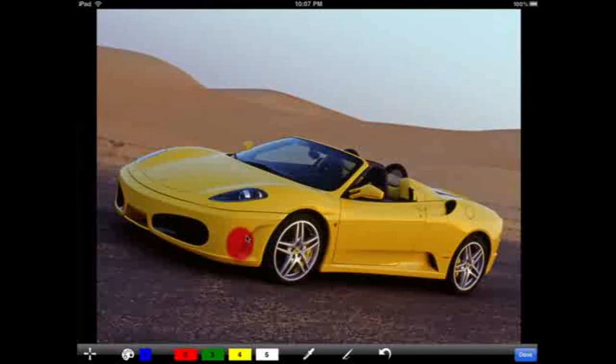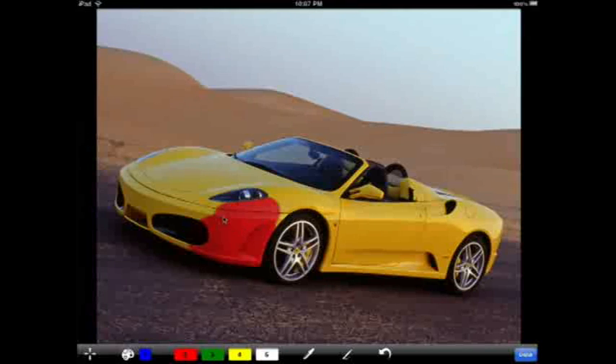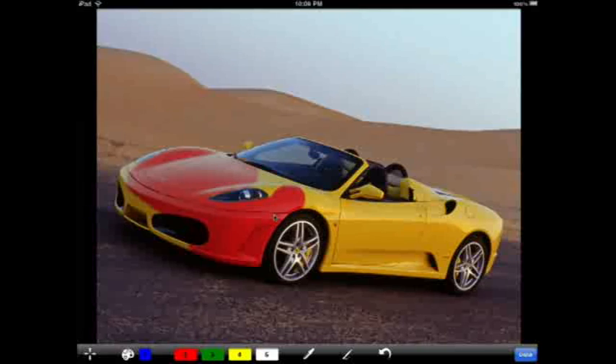And now I'm just going to start painting. I'll speed up time a little bit so you don't have to watch me paint for a long time. But as you can see, this tool, as I paint over the car, only changes the color. It leaves the saturation and the lightness alone, so all of the highlights and shadows stay intact. I'm basically just changing the hue of the areas I paint over.